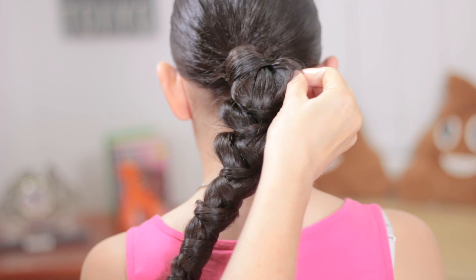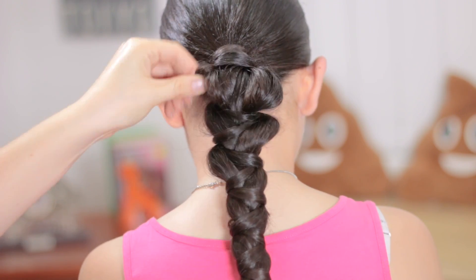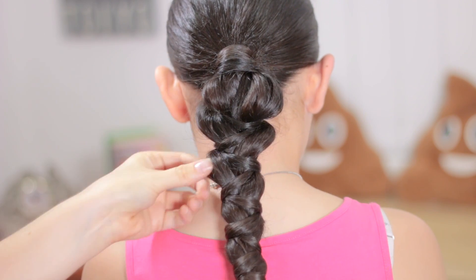I really love this braid and I called it the warrior braid because it looks like the perfect hairstyle that a woman warrior would wear in a movie.